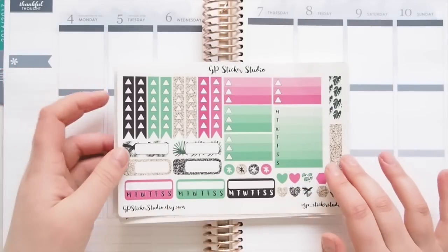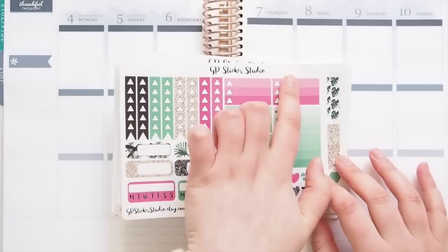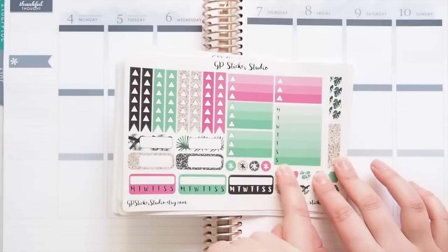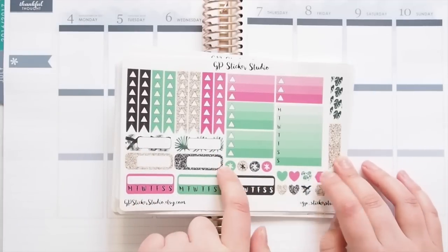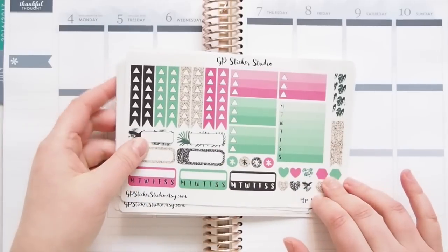So this is the first sheet that you get. You get your checklists and checkboxes and a daily box for your sidebar, some appointment stickers, habit trackers, asterisks, hearts, hexagons, and a couple of page flags.